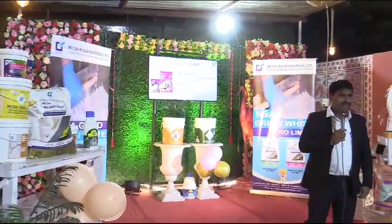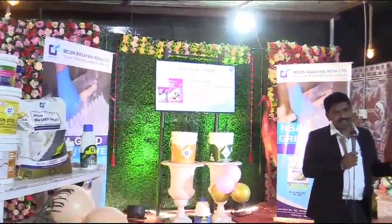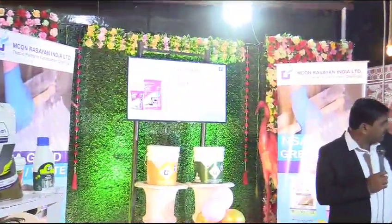This is a wall putty. Water putty is a wall putty. It comes in 1 kg, 5 kg, 20 kg, and 40 kg. This type of packing comes out.